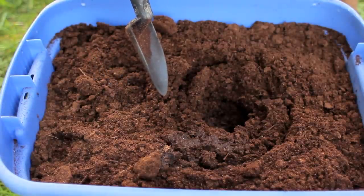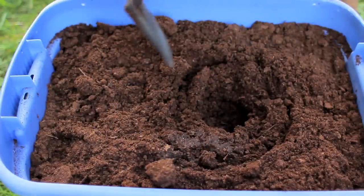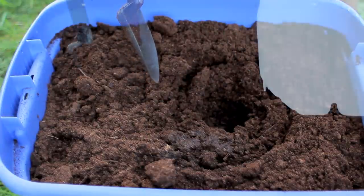Sphagnum moss soaks up the water like a sponge, so it will eventually slowly become nice and moist. But on a basin or tub this big, you probably want more than just one two-and-a-half gallon container of water.